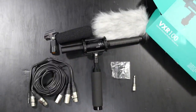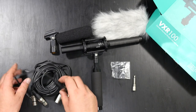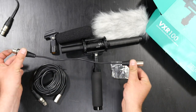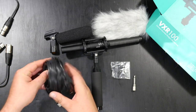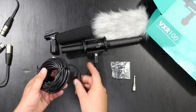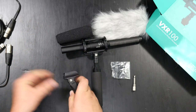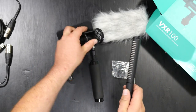Now you've heard what the VXR100 sounds like. Let me show you what comes in the box. We have a couple of different XLR cables — one that's actually an adapter to a 3.5mm, and then a short one, probably about a foot or a little longer. And then we have one that's around 10 feet — a long extension one if you want to boom the microphone. Moving on, we also have this piece here; let me pull it out and show you how it works. That's the shock mount by the way.